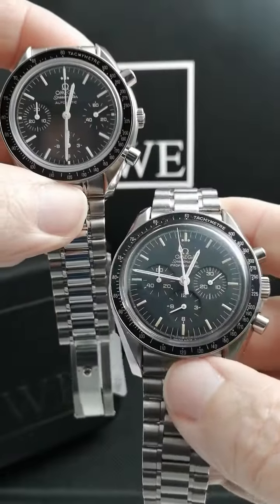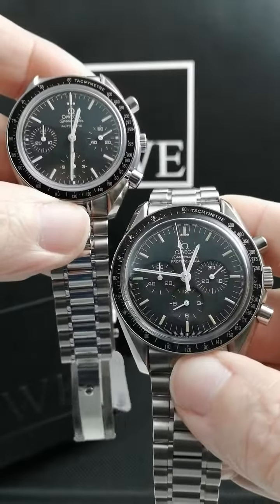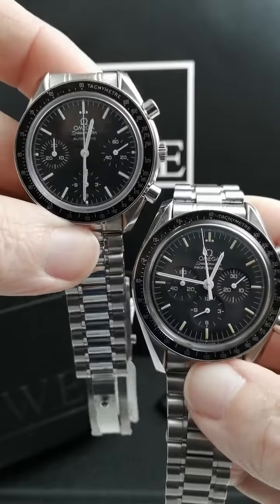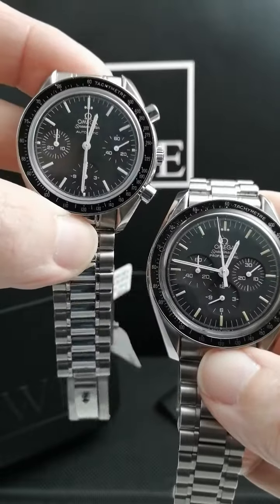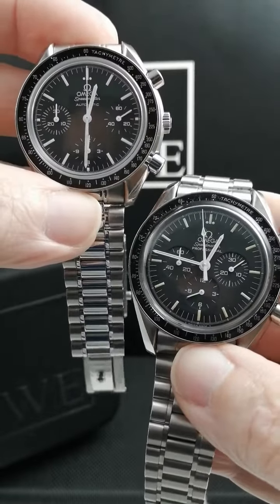If you feel that the traditional Omega Speedmaster Professional Moonwatch at 42 millimeter diameter on the right is just a little bit too big for you, you might opt for the Speedmaster Reduced here on the left. This one is a 39 millimeter case shape.